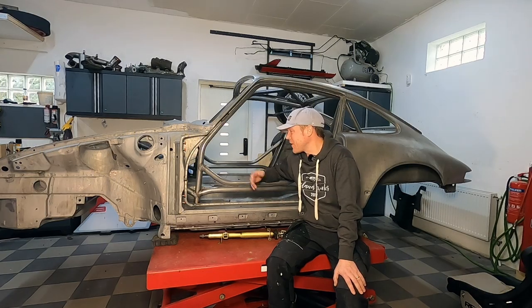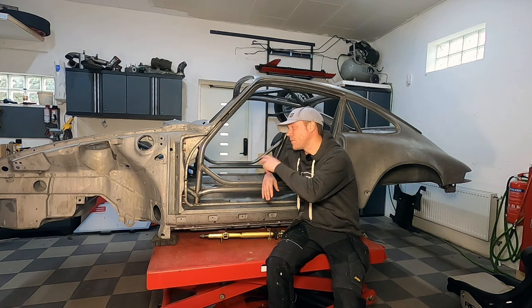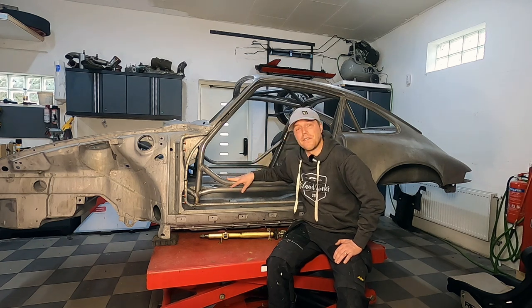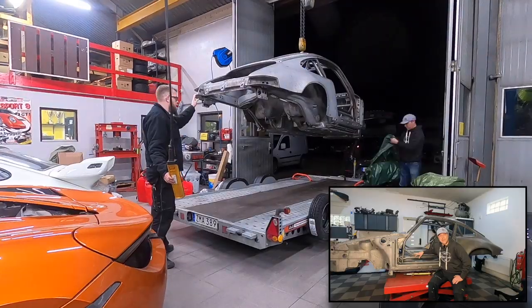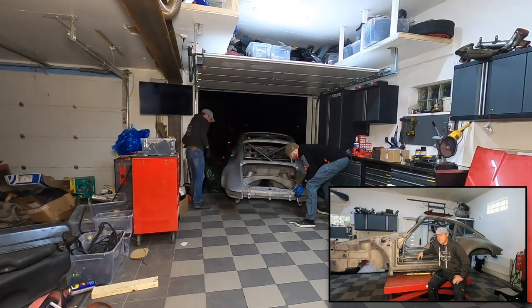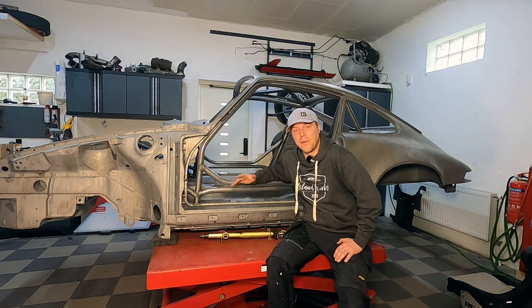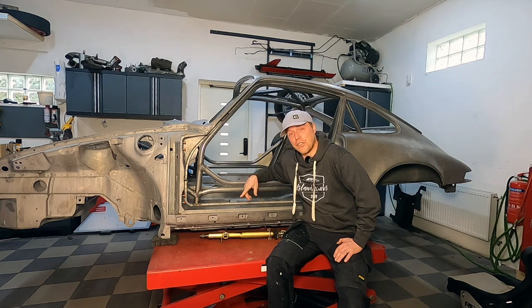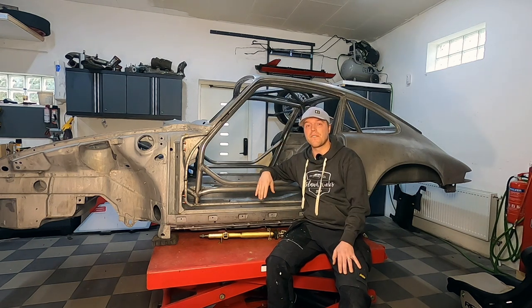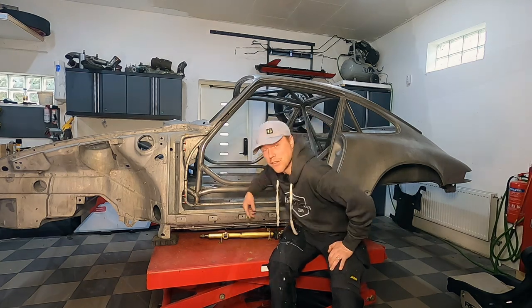The car is finally back in the garage. It took about five to six weeks with the acid dip and the cage build, which is why videos haven't been very frequent lately. Robin did a fantastic job, and my good friend Emil helped with unloading. It's cool to see a workshop so well equipped — even a gantry crane overhead. Let's have a look at how the cage turned out, and after that we'll test-mount the new doors, seat, and steering wheel to see everything fits.